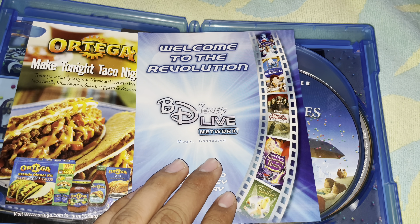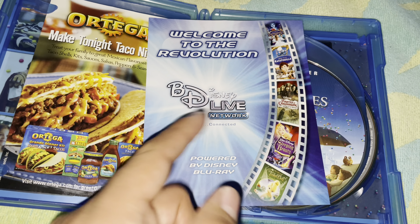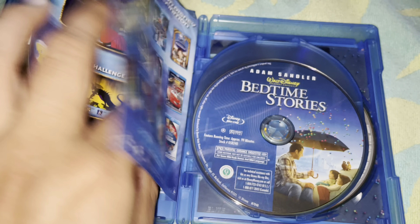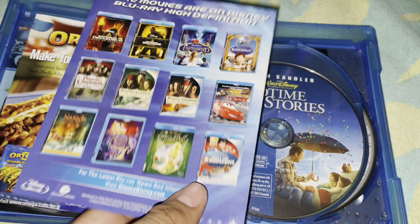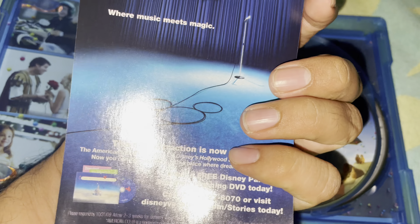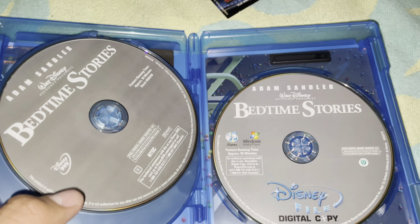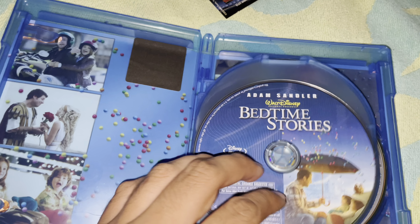There's an insert that says 'Welcome to the Revolution' and BD Live — 'Life is our party' — which is discontinued already. And what's this — tacos? There's also American Idol content and some more artwork. I do like how old Disney Blu-rays put artwork on the background.